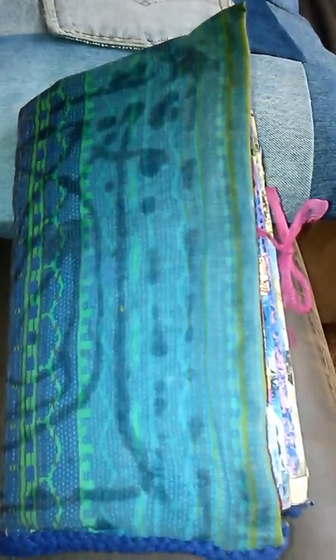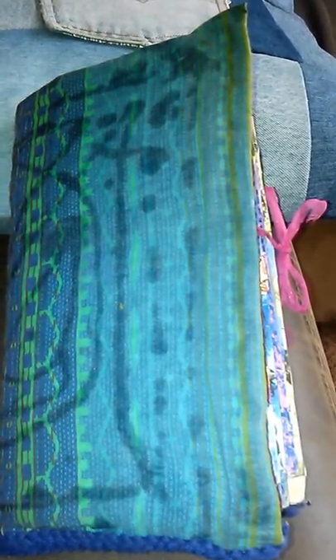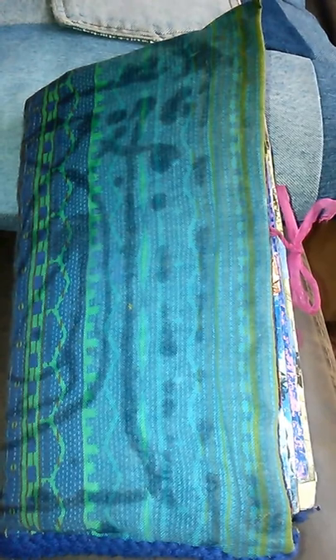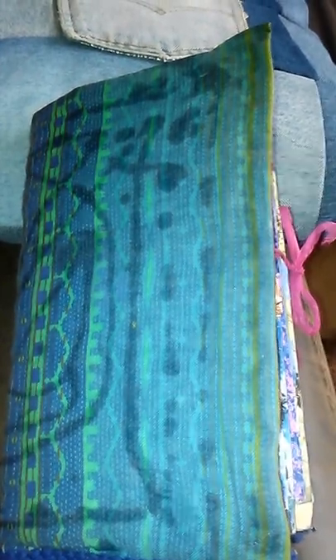Hey guys, good afternoon, it's Callie. I thought I would do my January junk journal flip before the month of February is over. So without further ado, let me share that with you now. I've also started my February journal — I've made that one out of recycled cereal boxes. I'll share that with you guys when I do my regularly scheduled Sunday video.